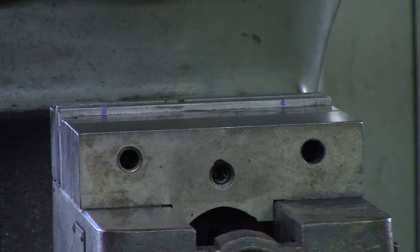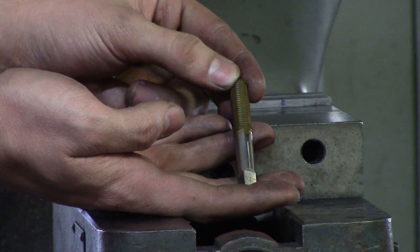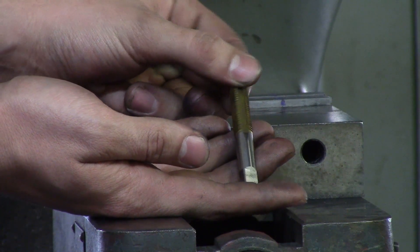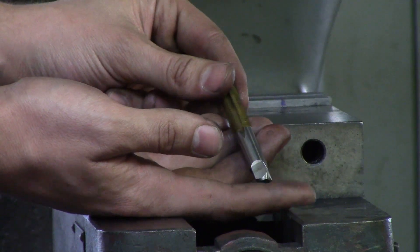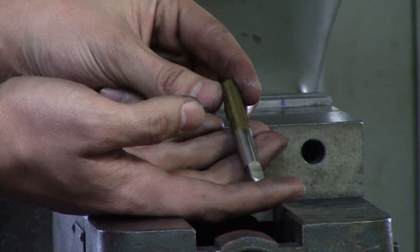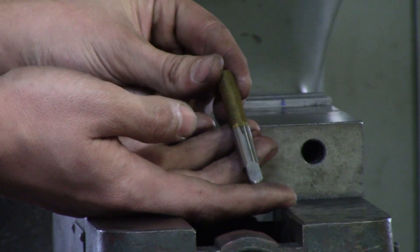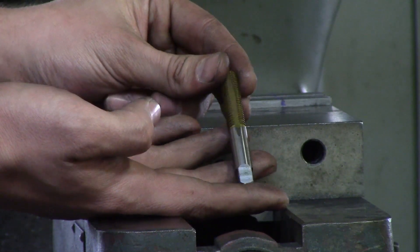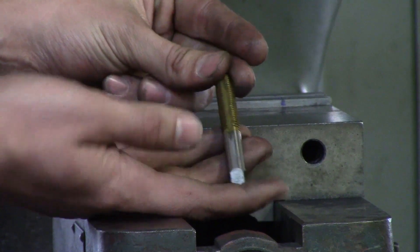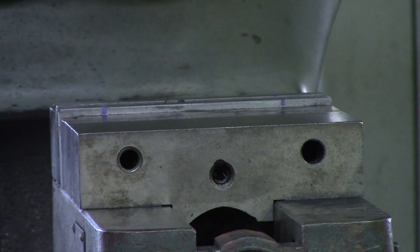The next tool is also a thread former but has a little more lead-in. Our drill chart — which we can send you if we haven't already — has a place for thread formers to tell you what size hole to drill, because you actually have to drill a little bigger for a thread former compared to a cutting tap. Make sure you know the difference before you start drilling.